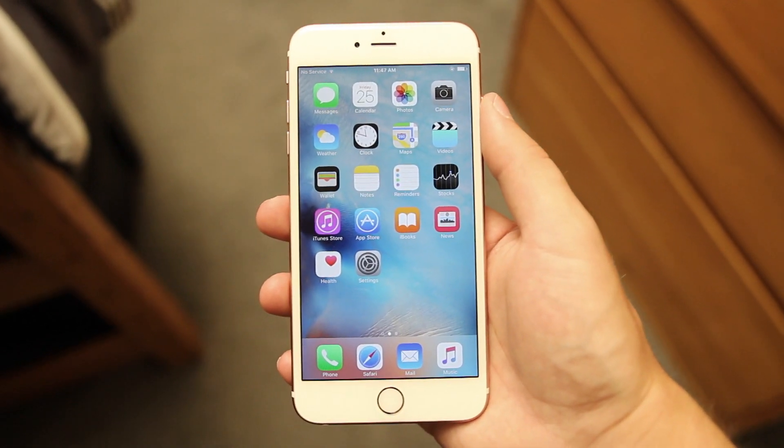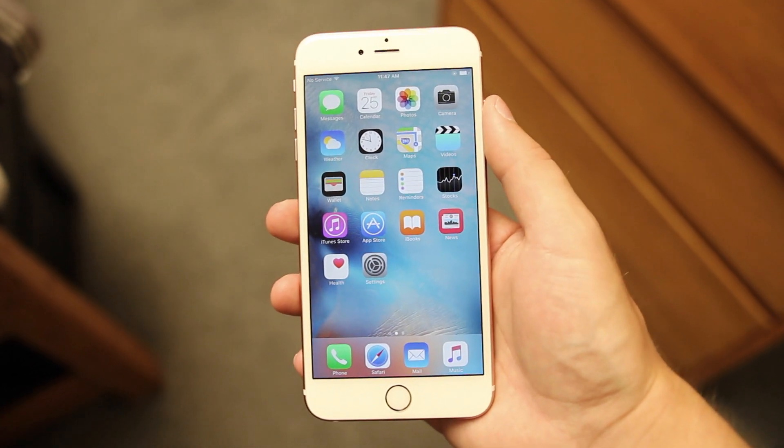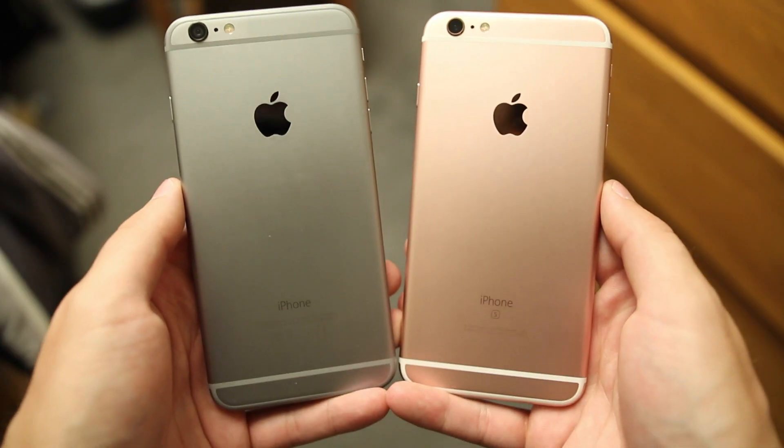Now if you've been rocking last year's iPhone 6 Plus like I have, it's pretty hard to tell the difference between the two aside from the color. Side by side you can hardly tell the difference at all, aside from the small S logo on the back of the 6S Plus.